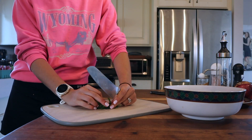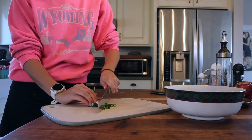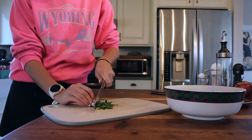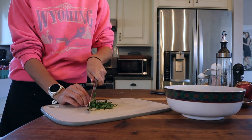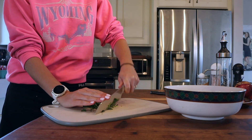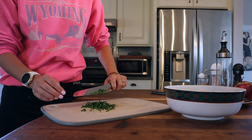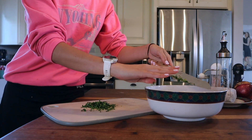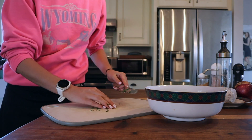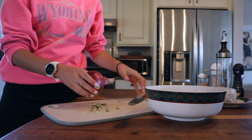While our tomatoes are roasting, I'm going to get started on our meatballs. I have some parsley from the garden — and I just got this knife, holy moly is it sharp! I'm dicing the parsley up really really small. That's going to go in our meatballs, and along with that we need to chop up some red onion.